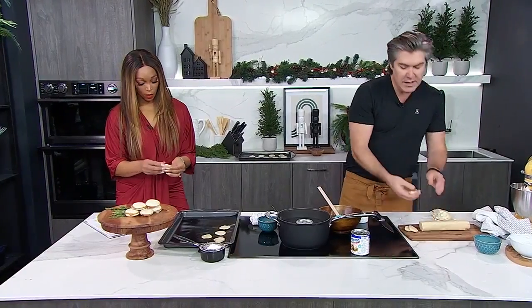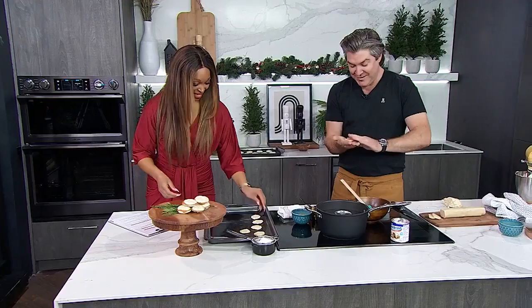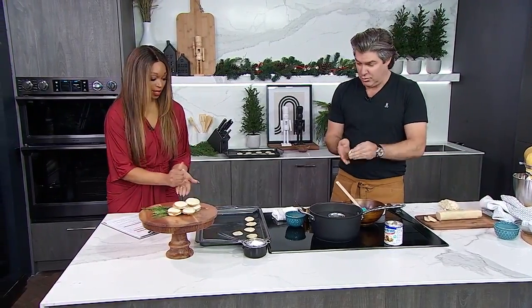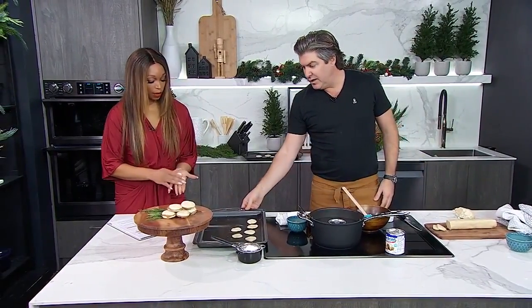This is a perfect activity because the holidays are here, the kids are hanging out, and anytime you bring sugar out in the kitchen, they get happy. My daughter's a big baker and my son's a big eater, so it all works out. We can put those on a non-stick tray and fire them into the oven.